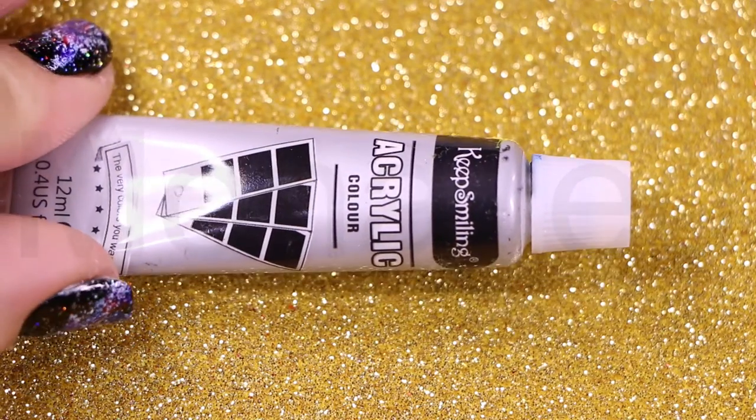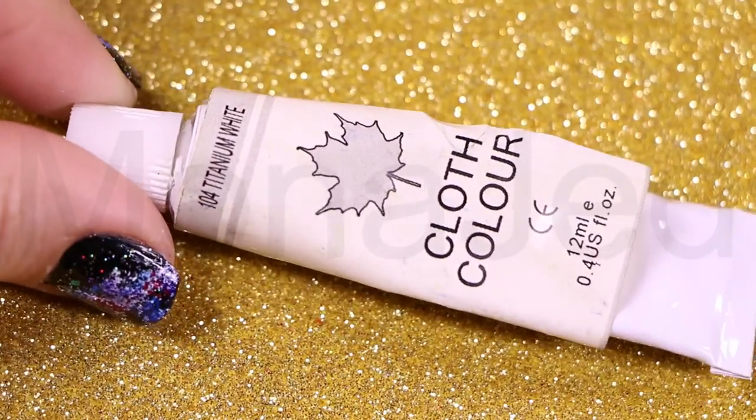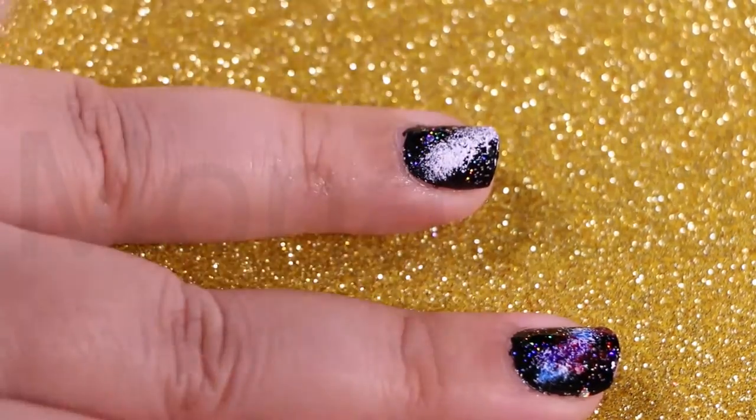The first medium is using acrylic paints. Please make sure these are non-toxic. So non-toxic black acrylic paint, and a top coat which is holographic. I'm going to use an arts and crafts sponge to dab on the white acrylic paint.